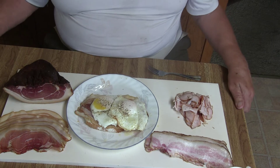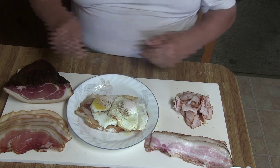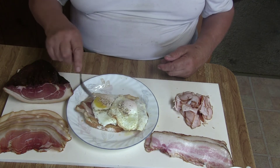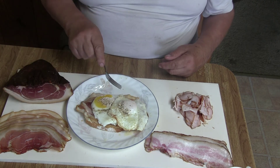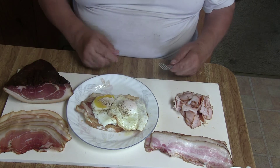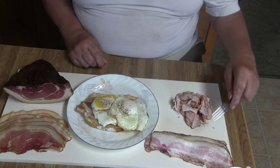That was a typical breakfast for us. I have here a slice of bread, and I like a lot of butter on it. Then I put a lot of ham on it, and then two eggs on it. And when I cut it, it will go through the meat. You don't need to take a lot of ham.